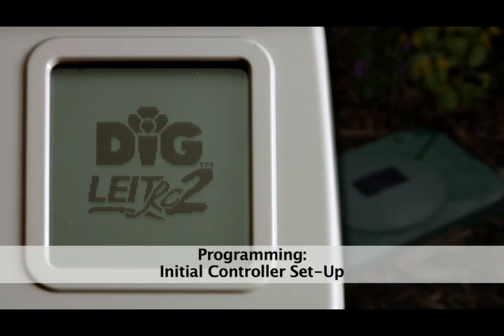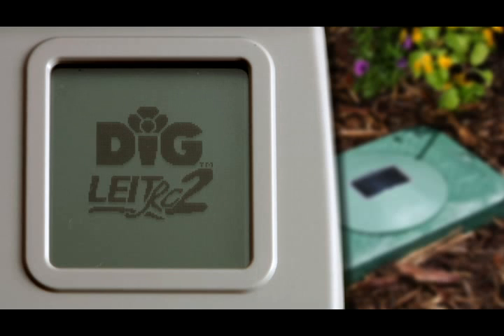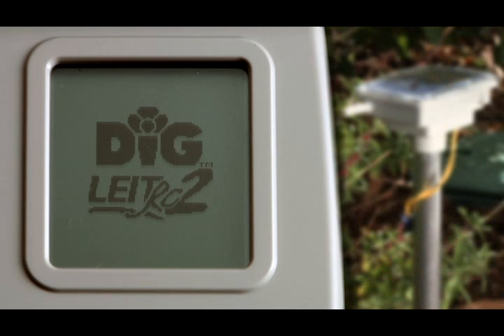Programming. Initial controller setup. Before you can operate or program the Light2 system, initial communication needs to be established between the controller and the RC2 handset.